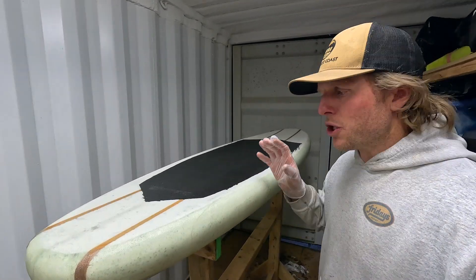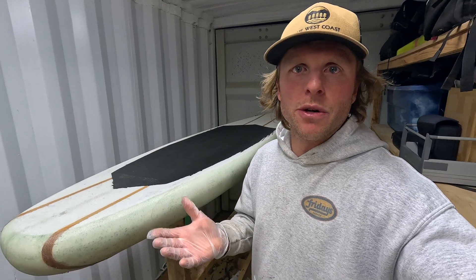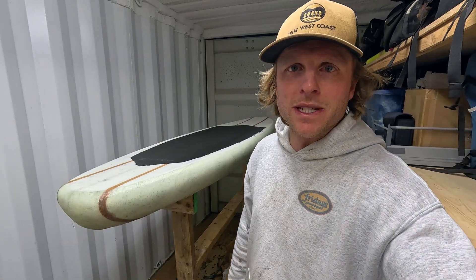That's it for this video. The top lamination is now done. I've cut the cut lap, so we'll let it go completely hard overnight, and then we're ready to do our filler coats. Thanks again for watching guys, and I will see you in the next video.